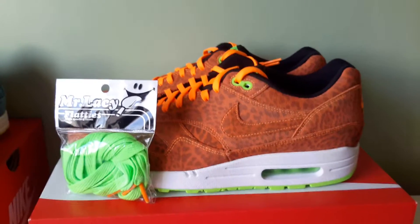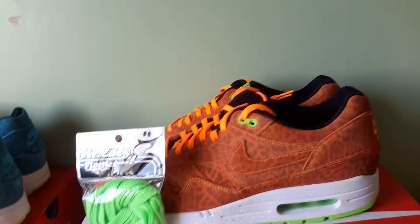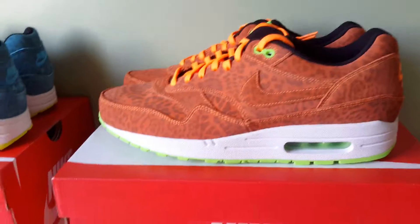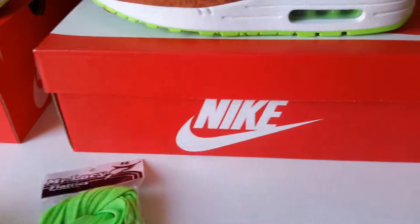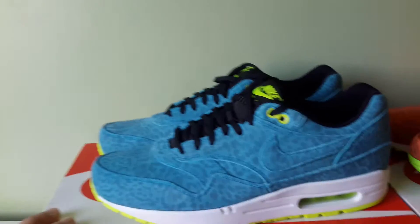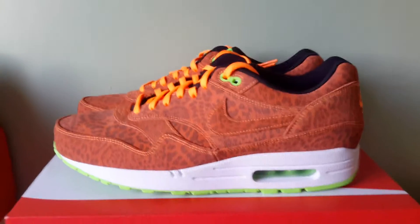Let me know what you think. Be sure to rate, comment, and subscribe. Let me know if you prefer these laces or those laces. Thanks for your time and stay tuned for my other videos. I'm done. Alright, safe. Bye.